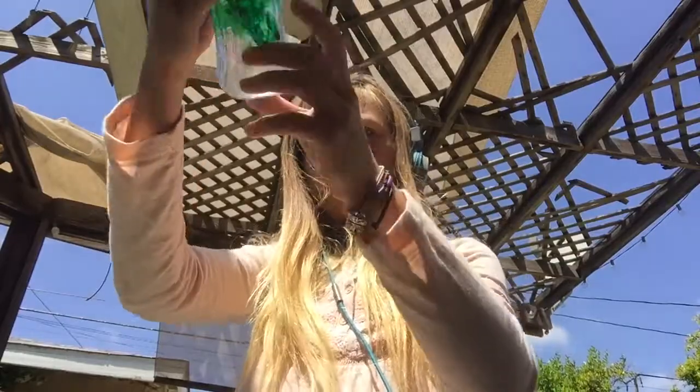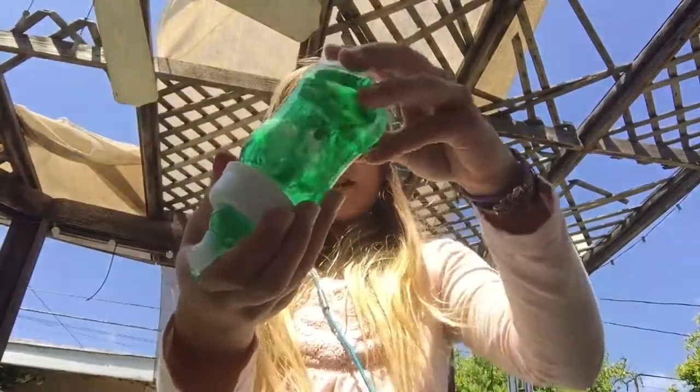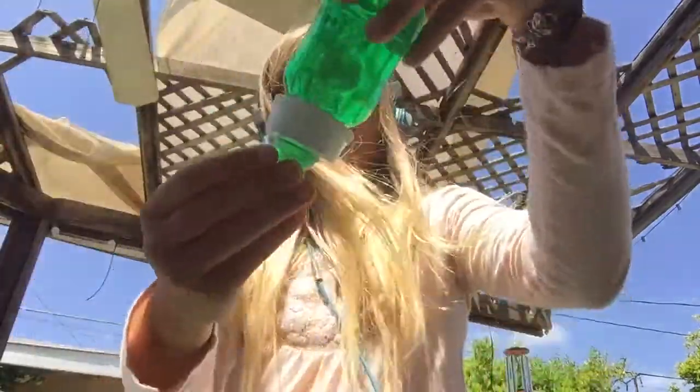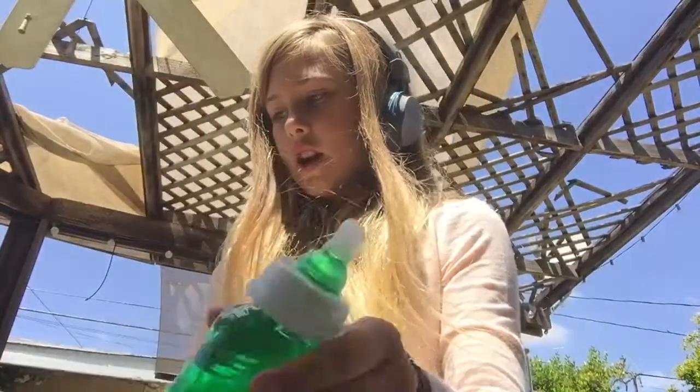That might be a little too much actually. Look at how cool that looks! So this is the green juice, and this other one is fruit punch. You can do any colors — any food coloring is fine.